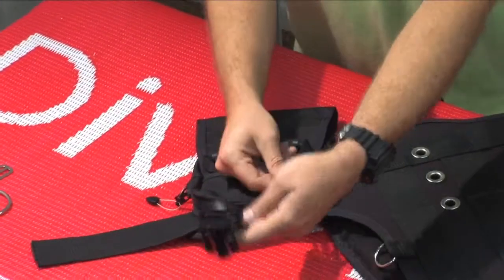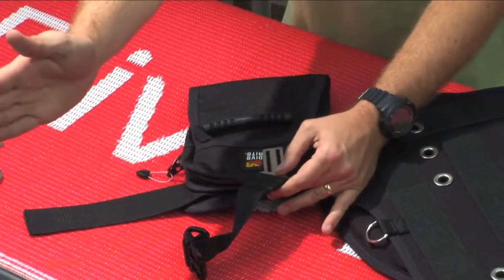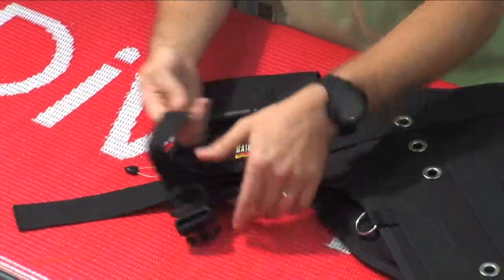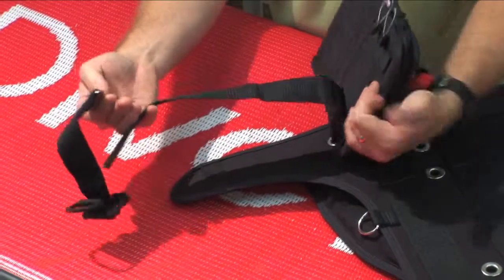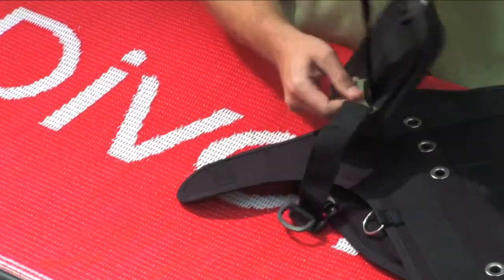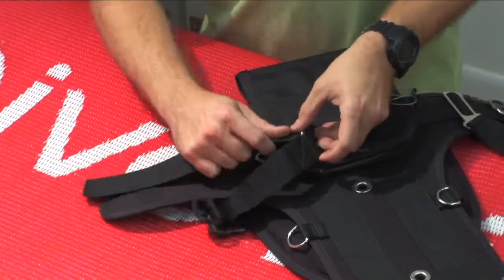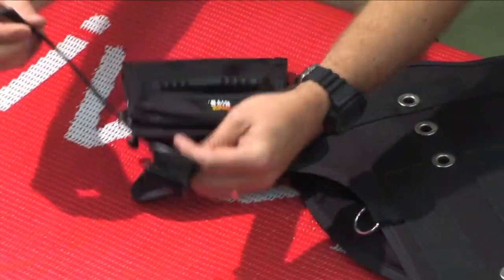The side plate always needs to angle out away from the center of the back plate — that's just a rule. We're actually going to put that back into place right where we've taken it off from. The side plate locks itself into place because of the teeth that are built into the side plate.